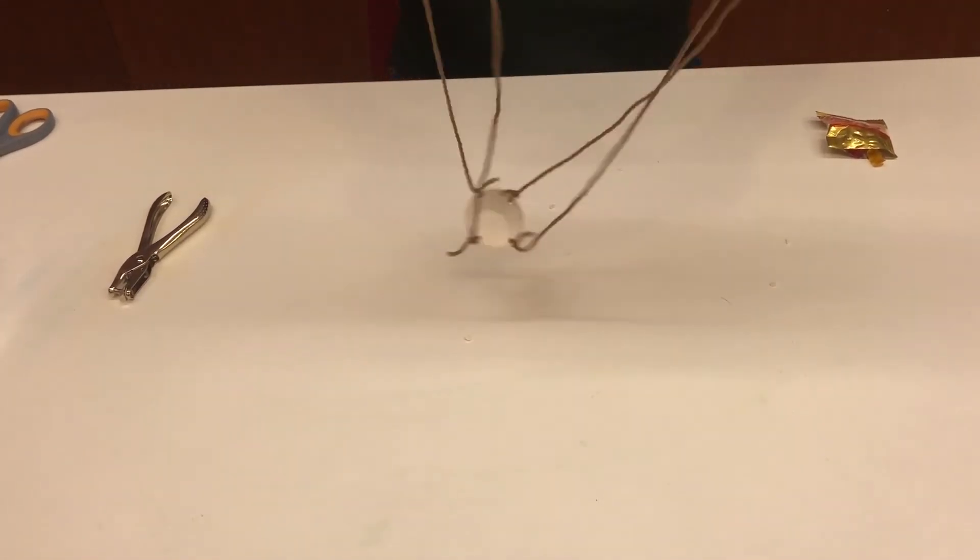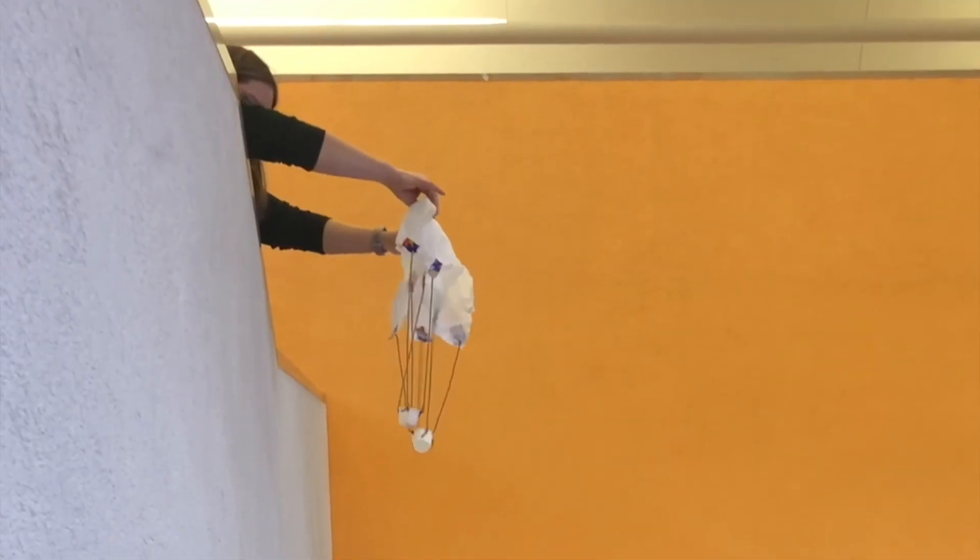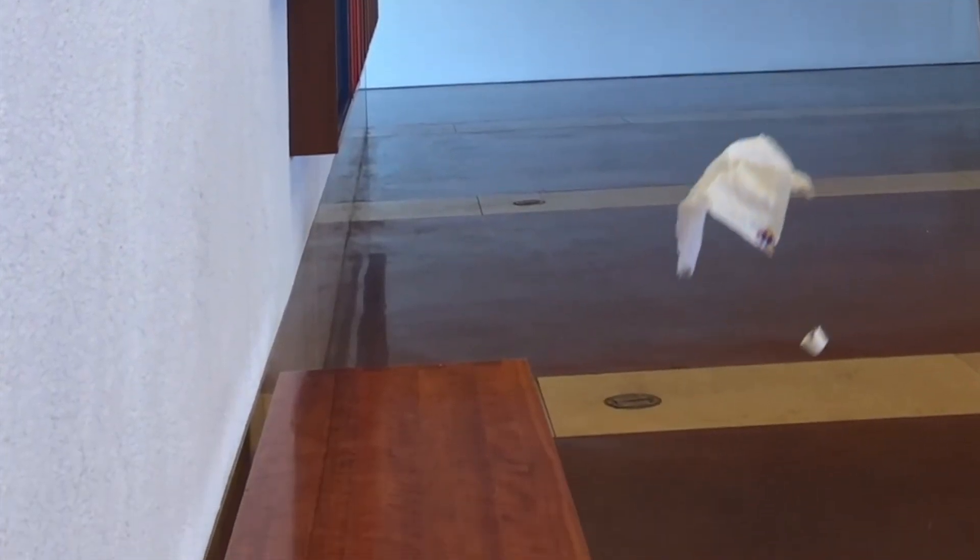Now let's check out our awesome parachutes in action! Thank you for joining us in the STEAM Lab at the Fort Worth Museum of Science and History to make your awesome plastic bag parachutes. We hope you have fun and we hope to see you in the STEAM Lab soon!